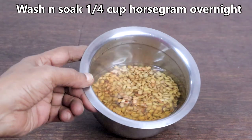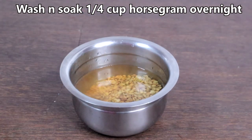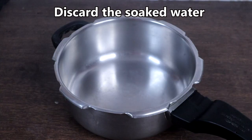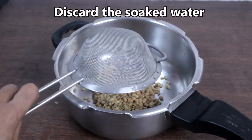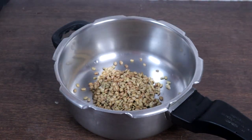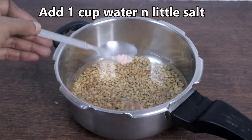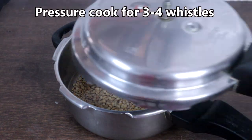Wash and soak a quarter cup of horse gram or kollu overnight. I have already soaked it. Now we will pressure cook the horse gram. Discard the soaked water, add 1 cup of fresh water and a little salt. Pressure cook for 3 to 4 whistles.